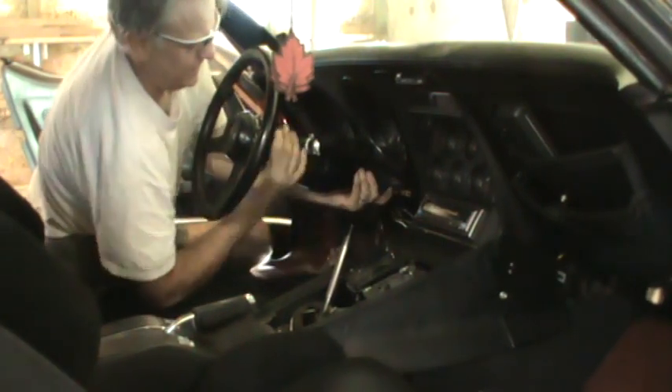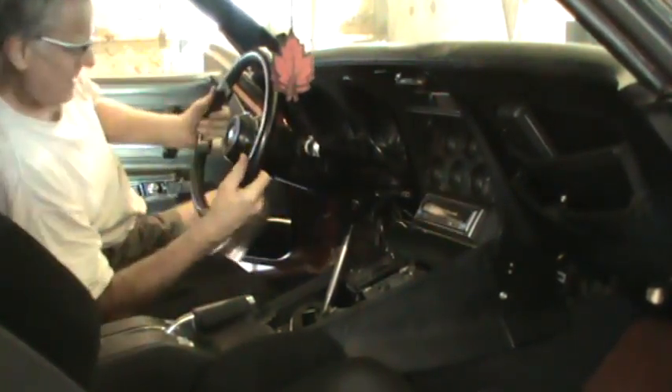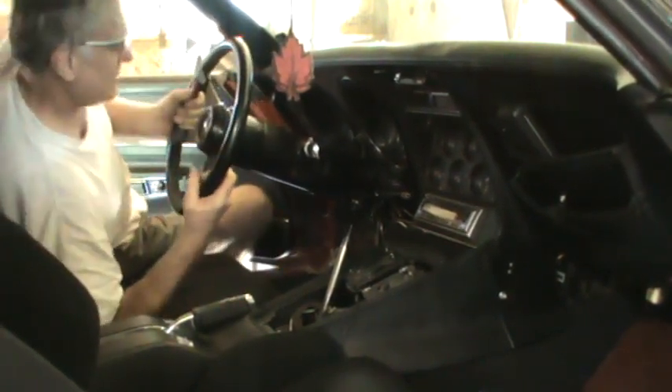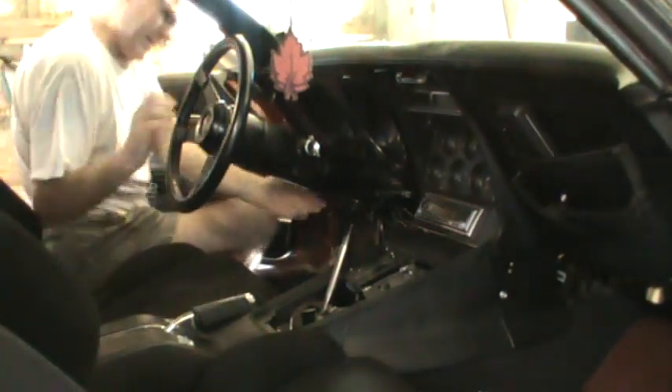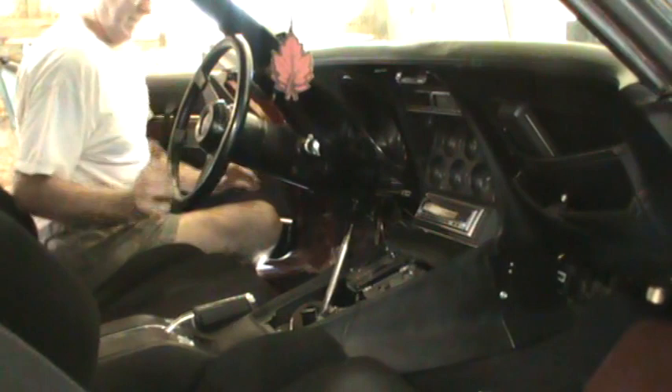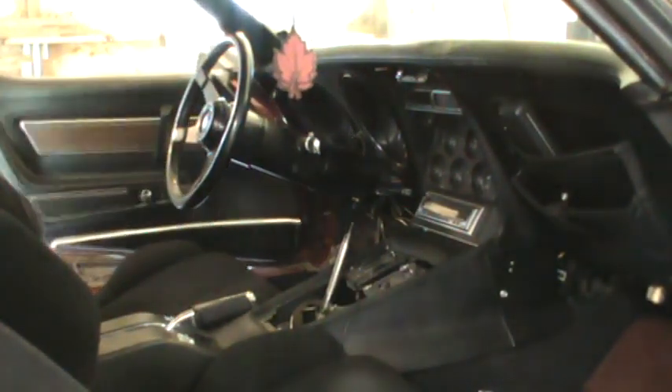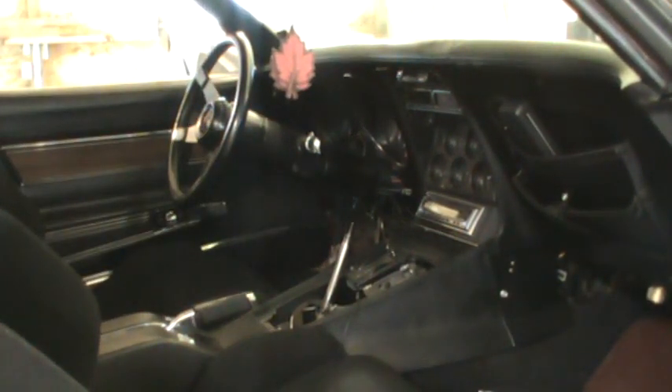It appears to be stuck at the wall — that was just the telescoping part coming out. Had to go take a look under the firewall. After a lot of persuading the rag joint finally separated, and now I've got the steering column laid down on the seat and we're going to address the wiring.